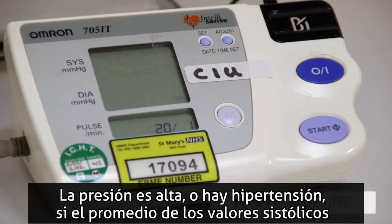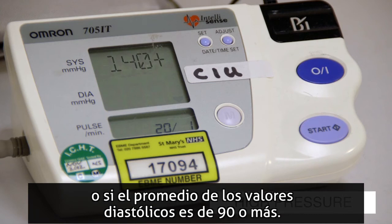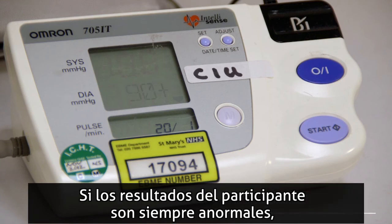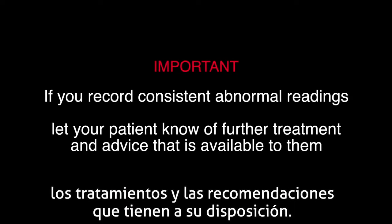High blood pressure or hypertension is when the systolic number is 140 or more most of the time, or the diastolic number is 90 or more most of the time. If your patient shows consistently abnormal readings, it is important to let them know of further treatment and advice that is available to them.